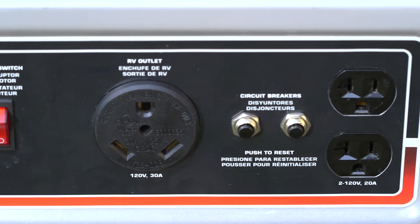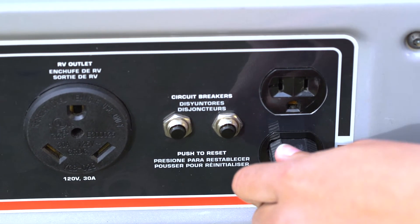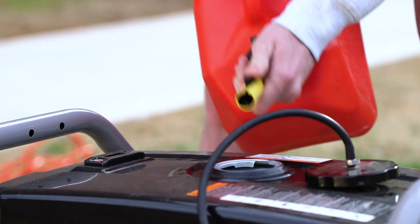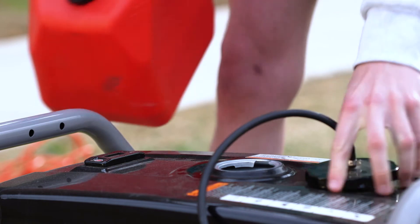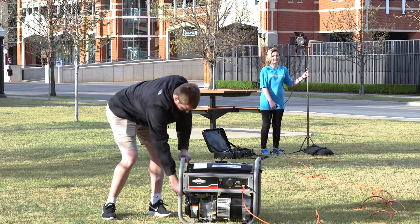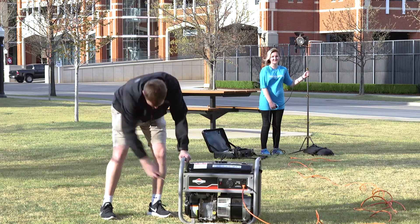It is usually safer to have lights plugged into the generator before starting it. With enough gas and oil in the generator, make sure the caps are secured and turn on the generator's power switch. Pull the ripcord and the generator should start.